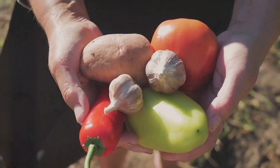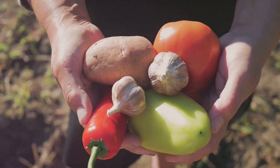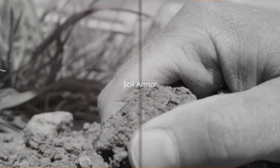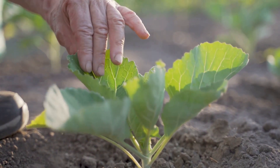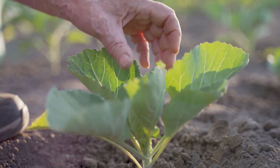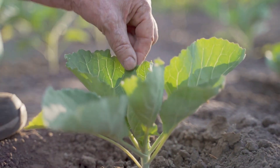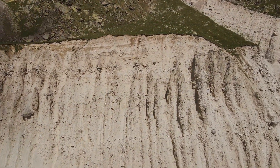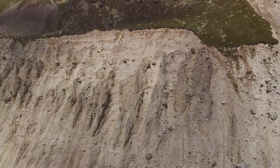Now that we have a basic understanding of regenerative agriculture, let's delve into the five key principles that guide this approach. Principle one: soil armour. In the simplest terms, soil armour refers to a protective layer that covers the soil. Just as a knight dons armour for protection in battle, our soil needs a shield to protect it from the elements. This armour safeguards the soil from erosion and helps maintain moisture levels — two key factors in soil health.